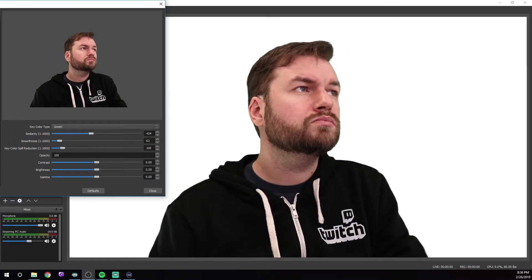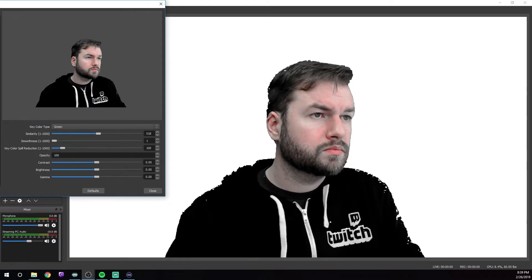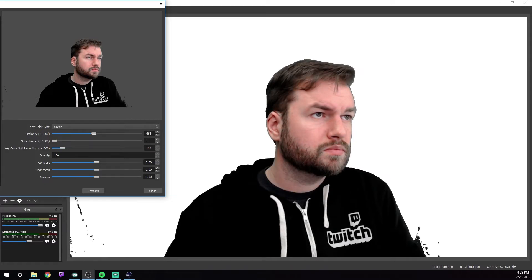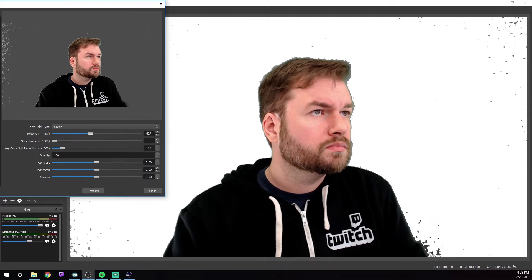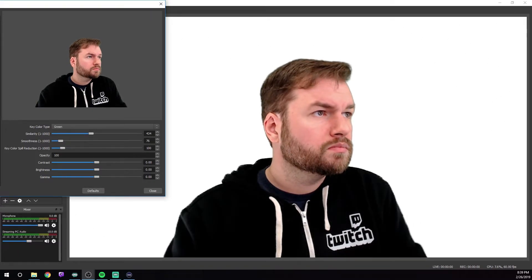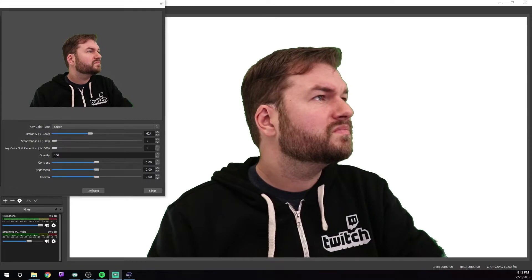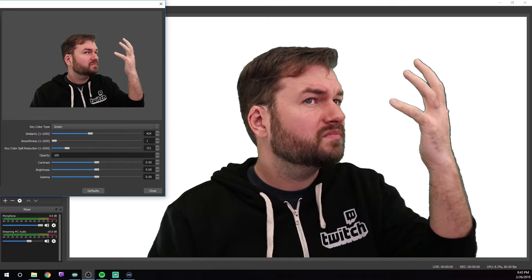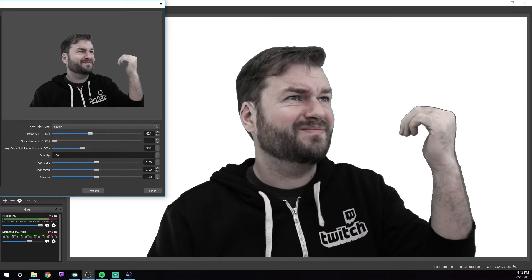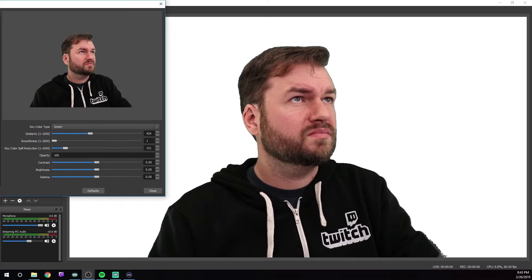If, as you're adjusting your similarity, your body starts vanishing before your green screen fully has, this is most likely a problem with your lighting not being even enough. Sometimes moving your lights further away from the green screen can lessen its intensity, so try that. If that doesn't work, go into your camera settings and make sure you're not too bright or too dark. If no matter what you do, you just can't get rid of the green outline, especially in your hair, you can adjust the key color spill reduction upward, which will take the color out of the green screen and turn it gray. Be very careful with this though, as too much will take the color out of you as well and can very easily make you look off or even sickly.